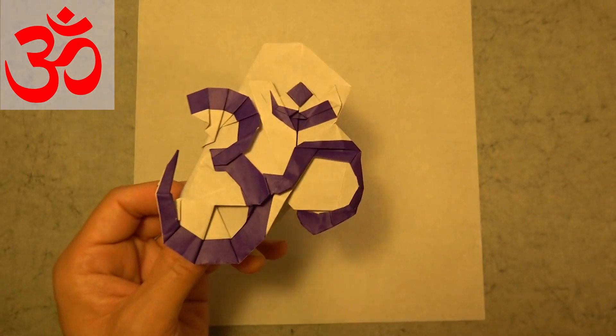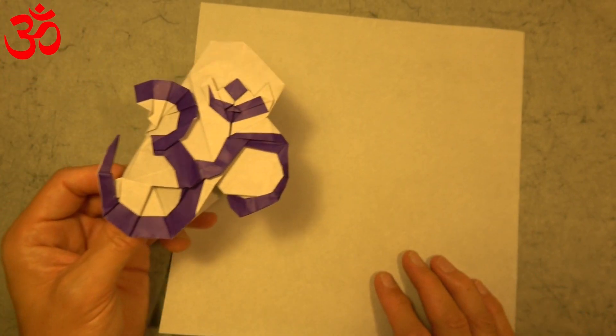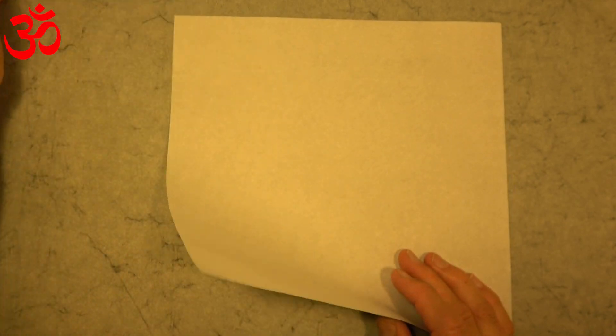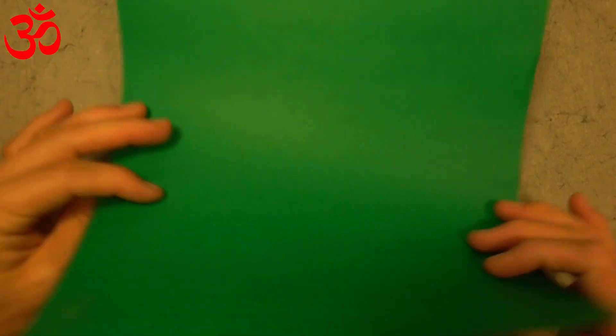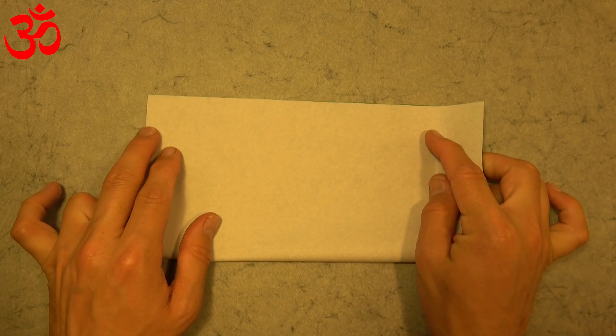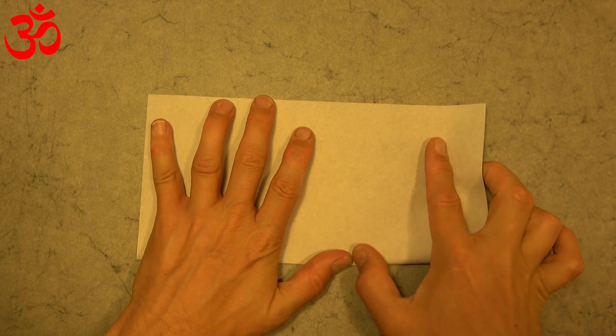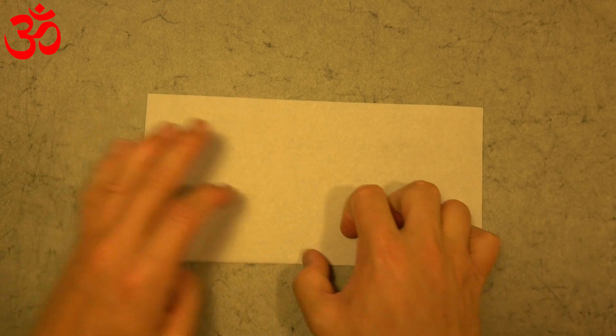Want to learn how to fold it? Ready, set, here goes. For this model I used a 10-inch square. You could try from a 6-inch square, but I recommend using a bigger sheet. Let's begin colored side up and fold in half. This will make a colored symbol on a white background. Make sure to make really precise folds and crease sharply.